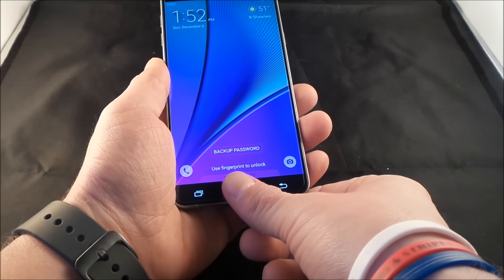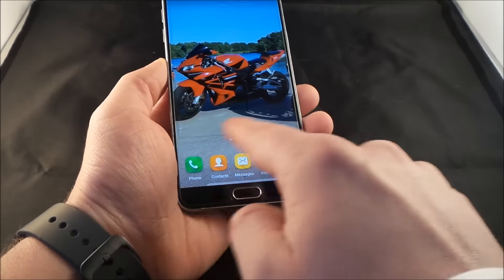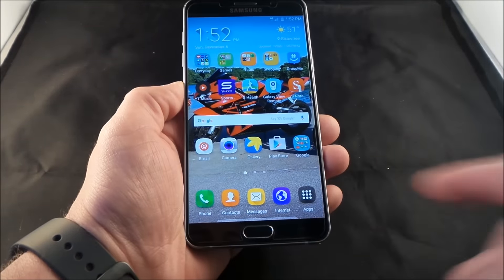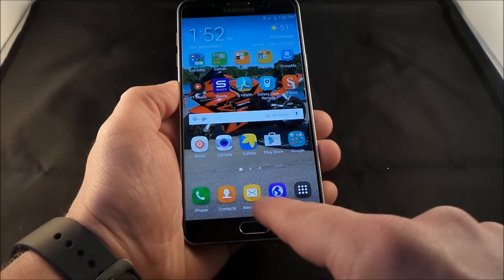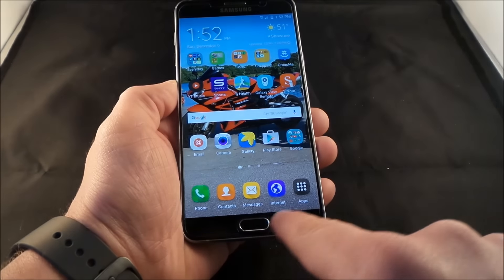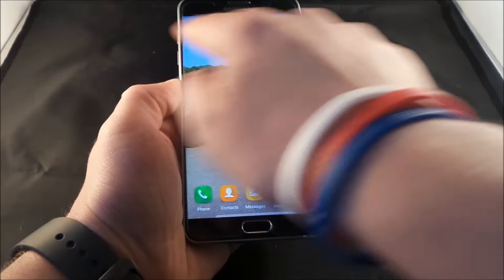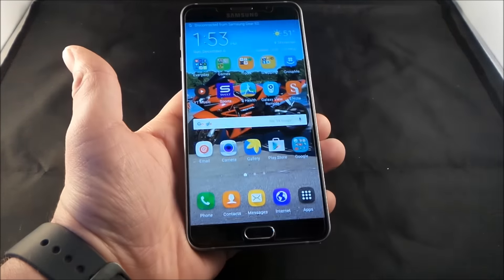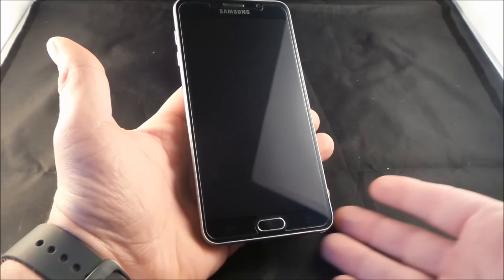So what about the smudges? We're talking about the smudging with the oleophobic coating on this glass. I'm touching the screen — usually by now you would run into a few smudges. I'm trying to touch pretty much everywhere on the screen so I can hopefully get something out of it, maybe my whole palm. Okay, so now let's turn off the screen and see if there are any smudges.